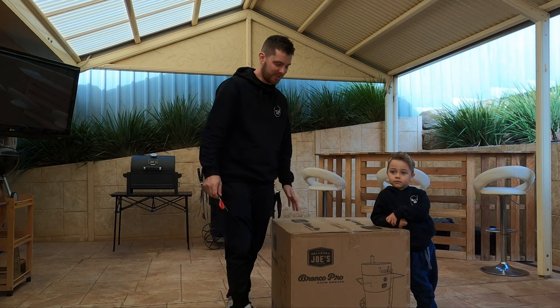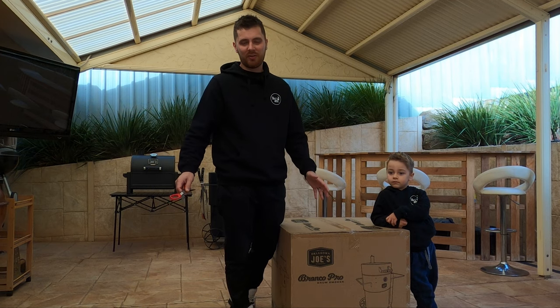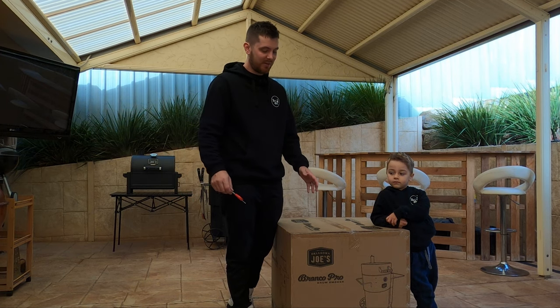Alright, so we're going to start by opening up the box and just getting all the components out so we know exactly where to start.